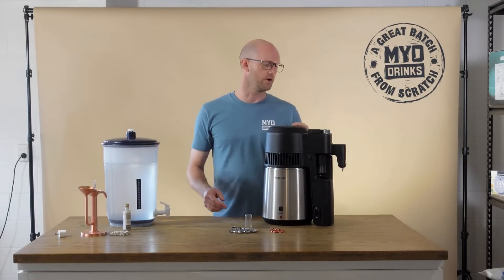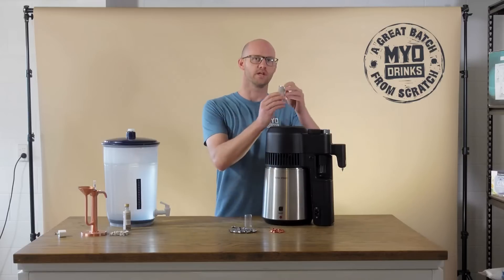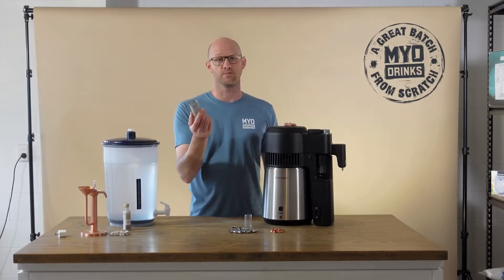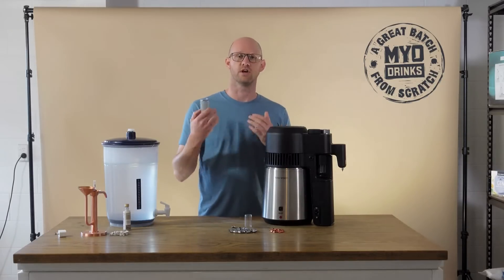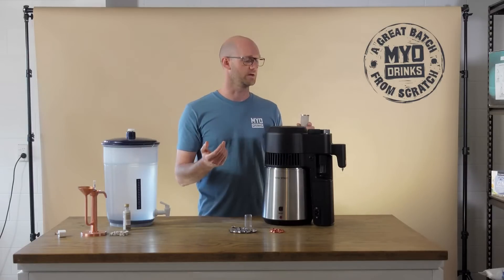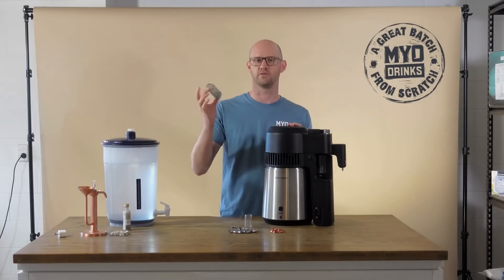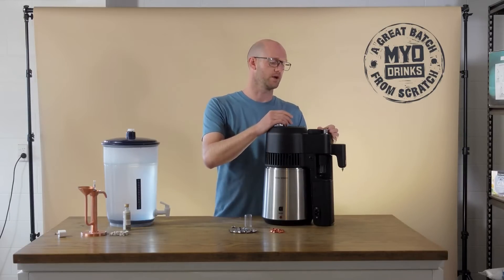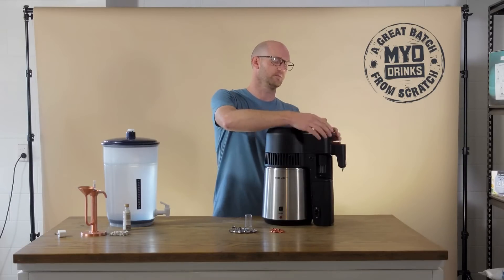Another great feature of the Airstill Pro is that it has a botanicals basket in the top. You can fill this basket with your gin botanicals or any botanicals you want to vapour-infuse as vapours travel up through your column, to craft a spirit to your taste. Once you've filled it with botanicals, place it on top of the column and press the lid back on.